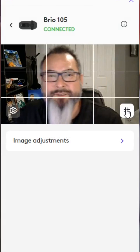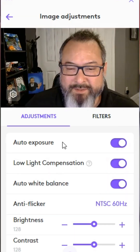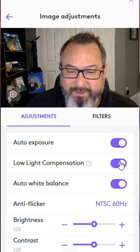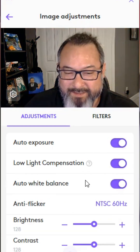You also have this little grid to ensure that you are in alignment. And then you have the options to adjust the exposure — you can turn that off and manually adjust. You can adjust the low light compensation and auto white balance; you can adjust it yourself or set it to auto.